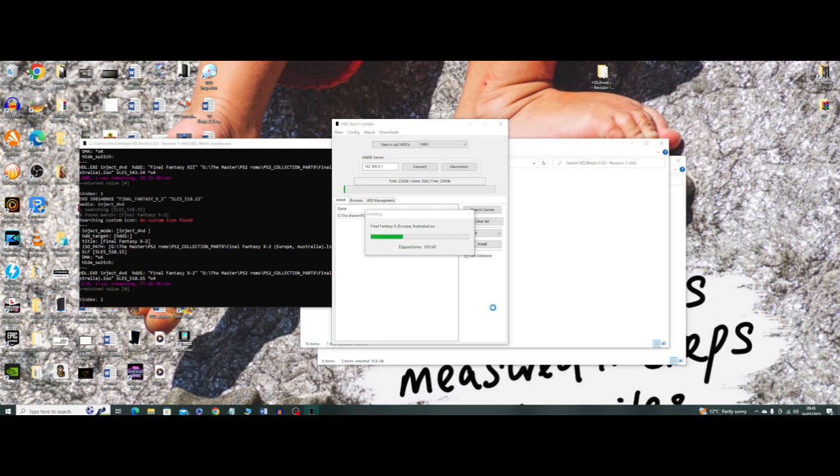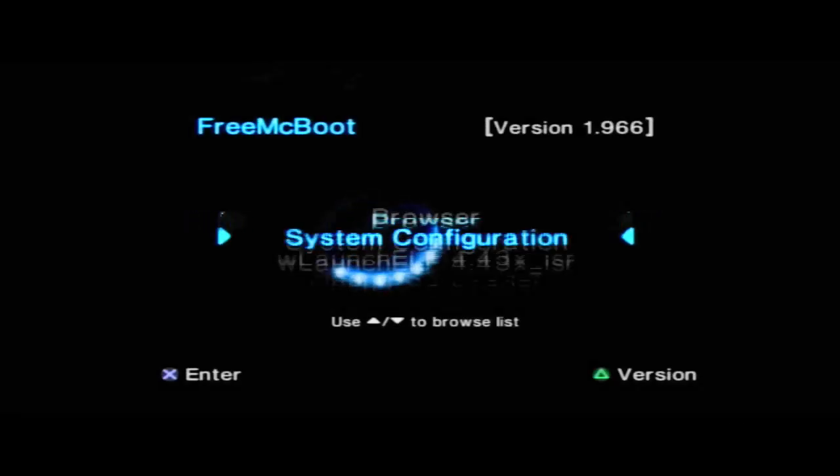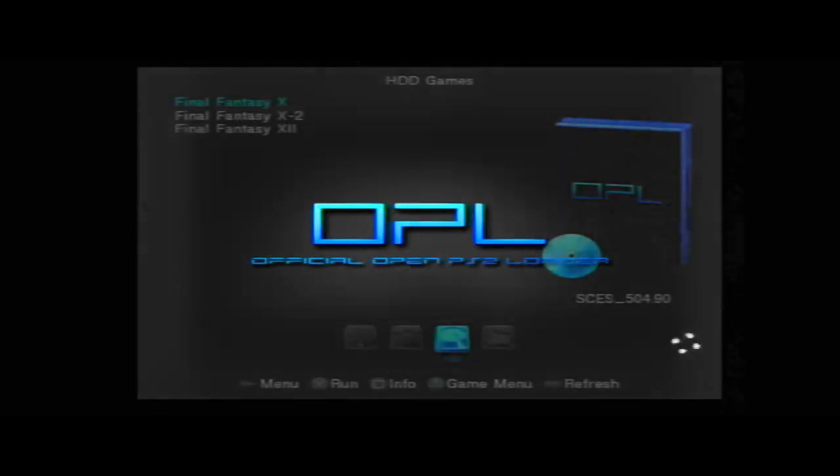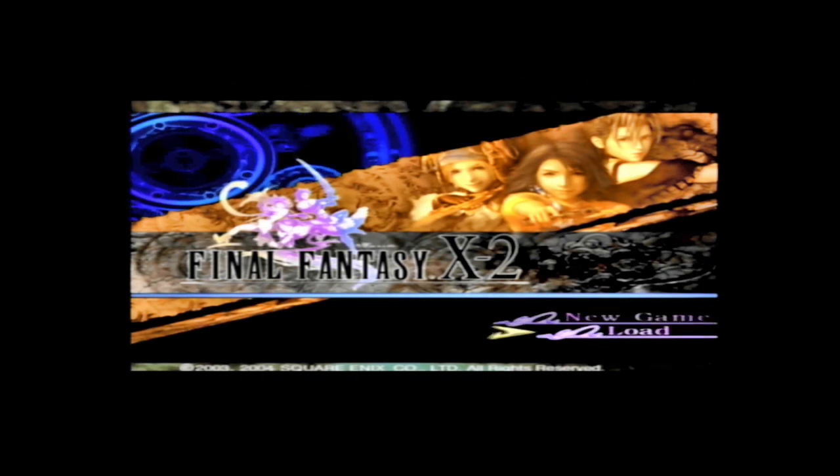Once the games have finished installing — with an SSD it's quite quick, but with a hard drive it's considerably slower — plug the SSD back into your PS2 adapter and click on the option for OPL, or Open PS2 Loader. The list is now populated with the games. You might have to play around with some settings in OPL to get the games to play properly. Wrong-region games don't play as well as games from the region your PS2 is from.